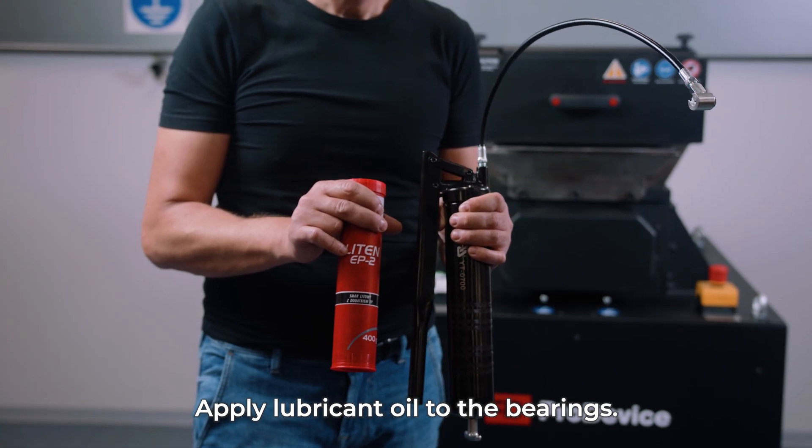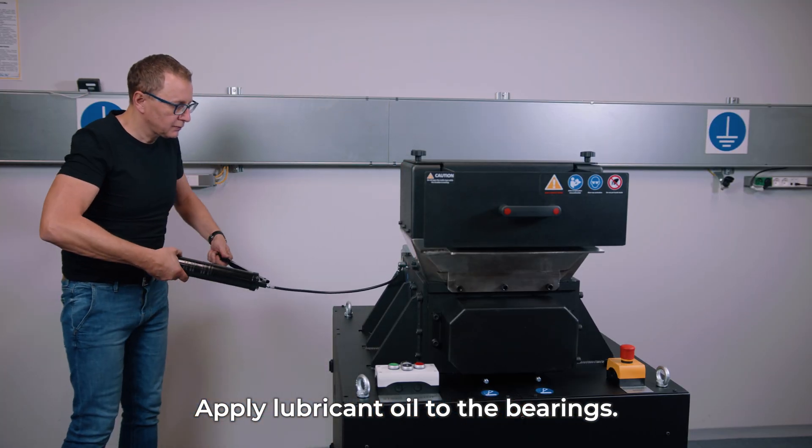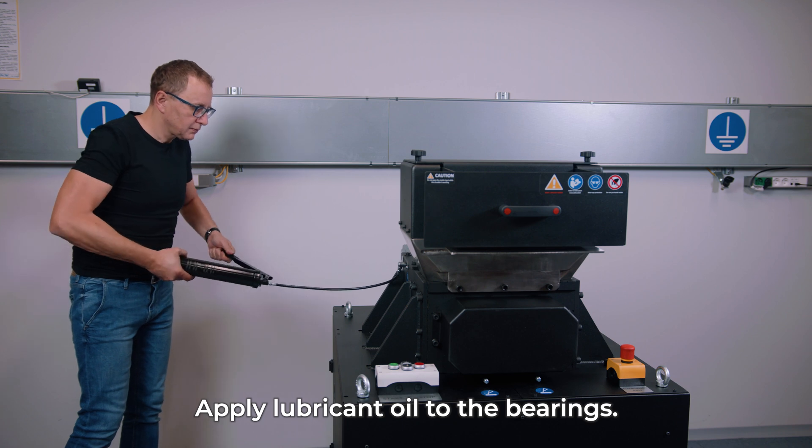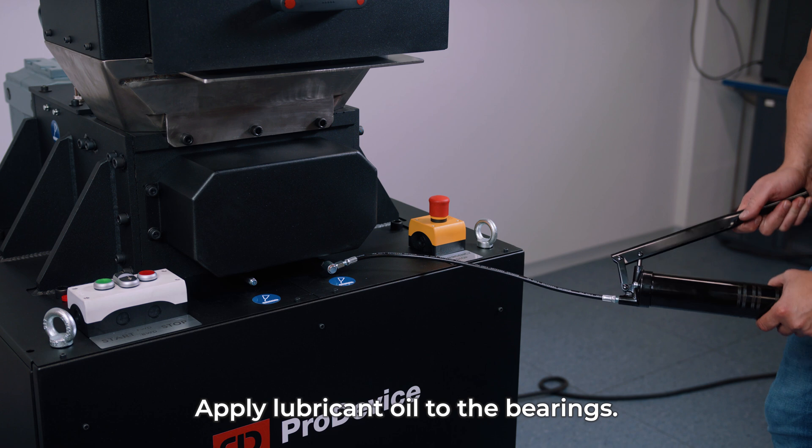Lubricate bearings before first use and every few months. Use a grease gun to apply grease. Lubrication points are marked and are located on the left side and front of the unit.